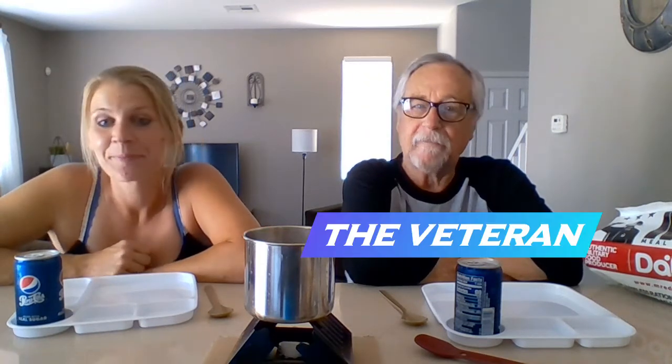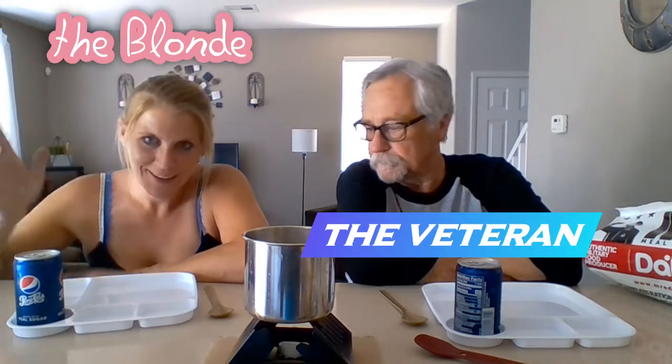Hey everyone! Welcome to VNB TV. I'm Bob the Veteran. I'm Heather the Blonde. Joey the Fair Creature. He's walking around.